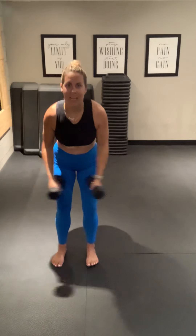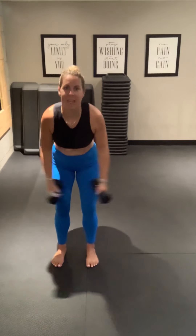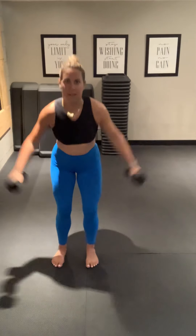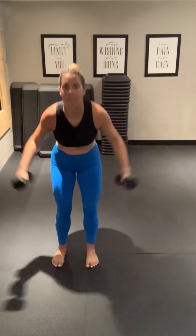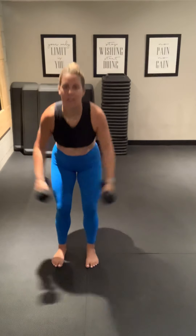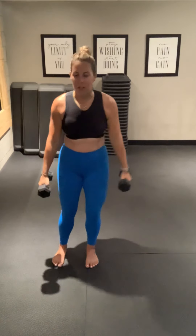15 seconds. Legs are coming next. 8 seconds — this is our second exercise, remember we have about 12. 4, 3, 2, and 1. Good job.